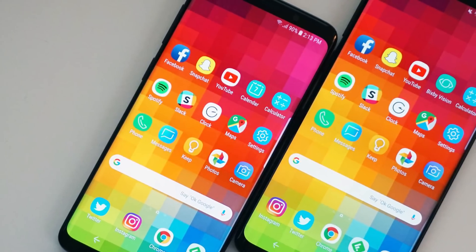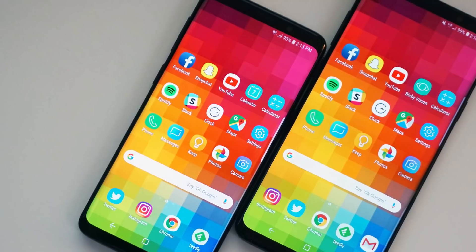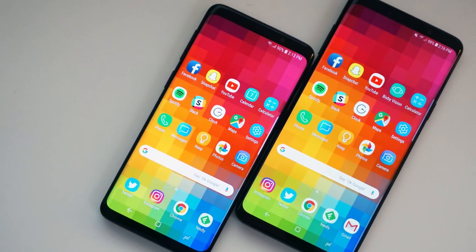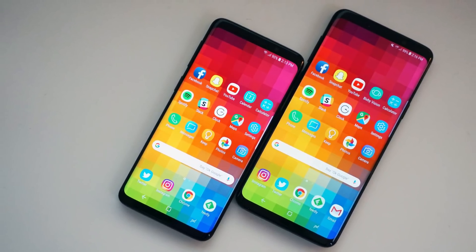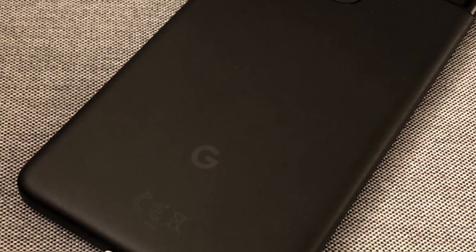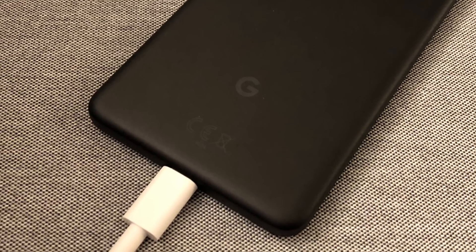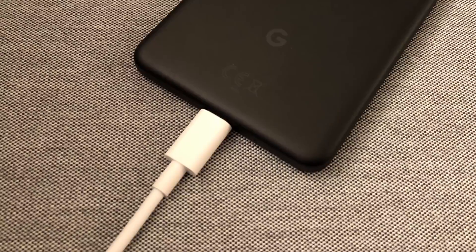Your phone includes a built-in regulator to prevent pumping too much power into the battery and frying it, so how fast your phone can charge is limited by what its internal regulators allow. This is affected by the charger you are using. For example, your charger may put out 2 amps at 3 volts, but a typical USB 2.0 port will charge at 0.5 amps, so a USB port will charge it more slowly than the charger that came with your device.